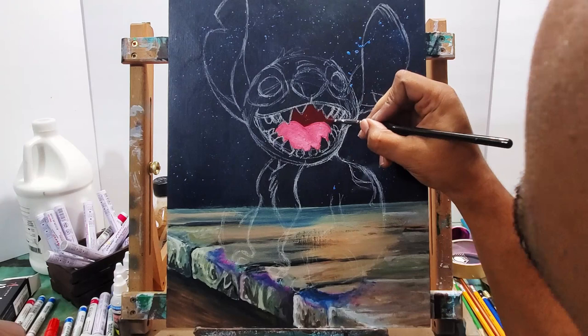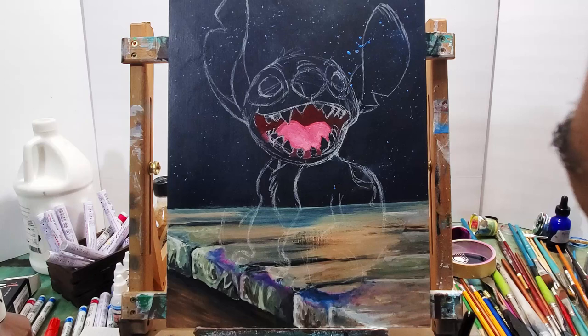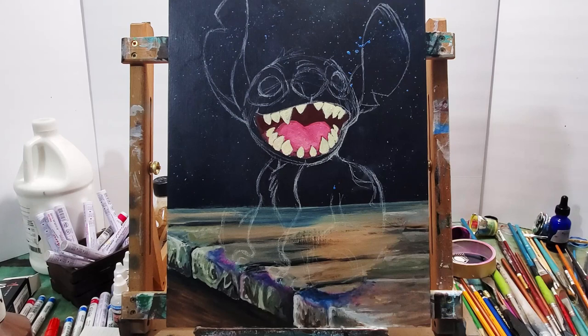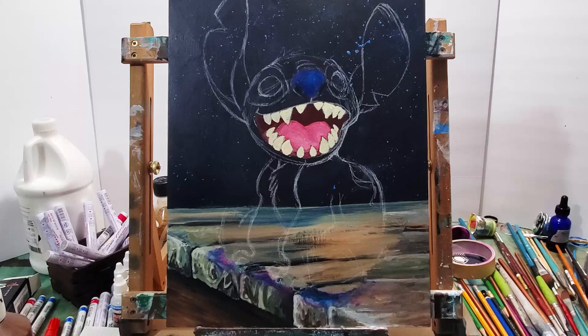Then I start painting inside Stitch. With a lot of it I did have to do two layers of paint, because the dark background showed through the teeth, the tongue, and the mouth, since those are lighter colors. So I had to put a second layer on those.